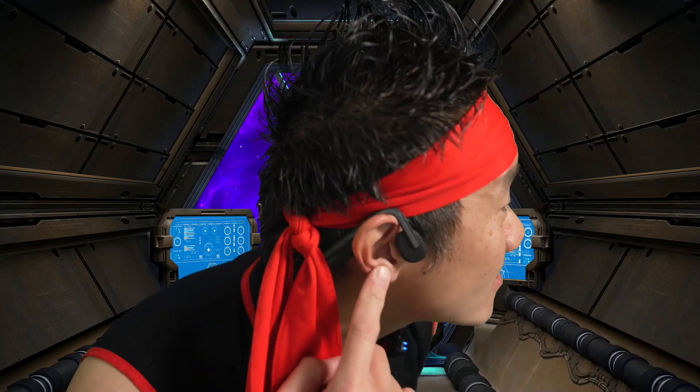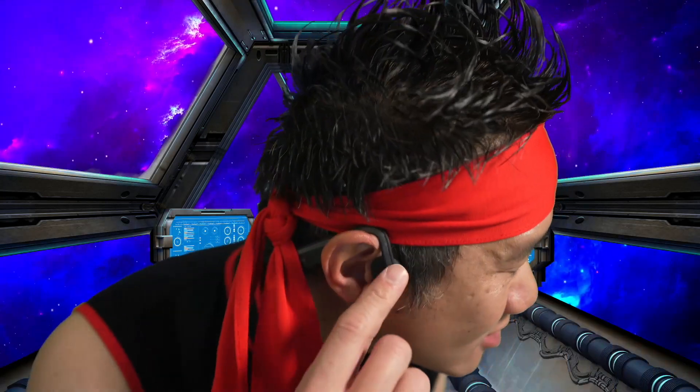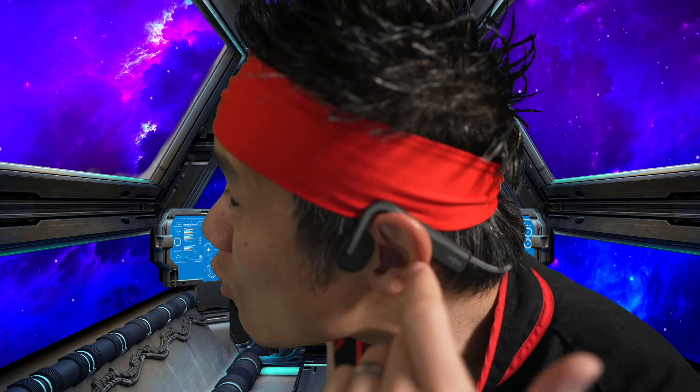When I'm wearing them, my ears are open to the atmosphere. Nothing goes in my ear. They got the bass transducer right here to send audio through my cheekbone. These are wireless Bluetooth headphones that don't go in my ears.